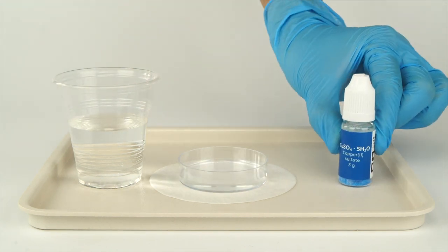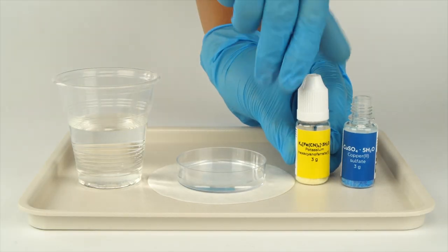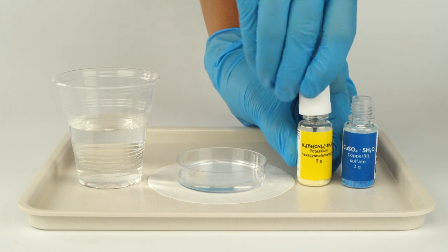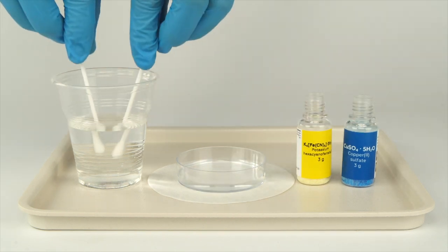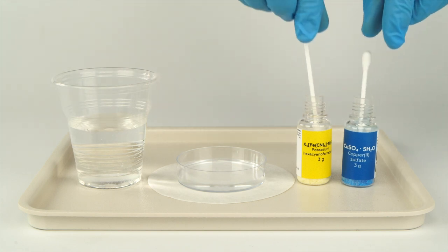Open the bottle of copper sulfate with the blue label and the bottle of potassium hexacyanopherate 2. Dip the two cotton swabs in water, then dip one wetted cotton swab into each reagent bottle.